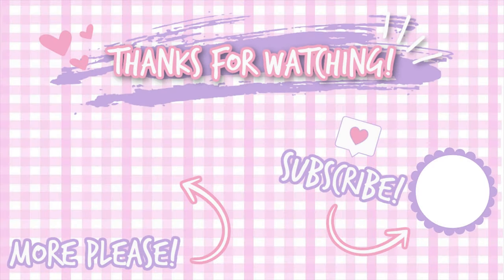Thanks so much for watching my detailed review of Charlotte's Bear from Angelic Pretty. I hope it gave you all the information you need and you enjoyed learning with me today. If you enjoyed this video, please consider subscribing to my channel for more lolita content, or check out one of my other videos shown below. See you next time!